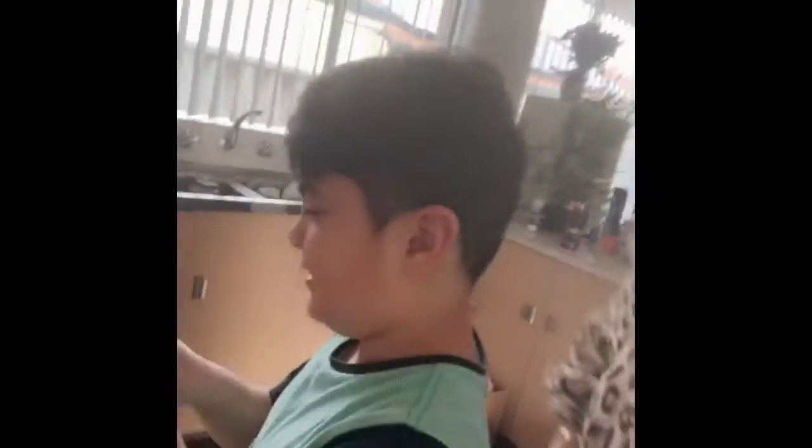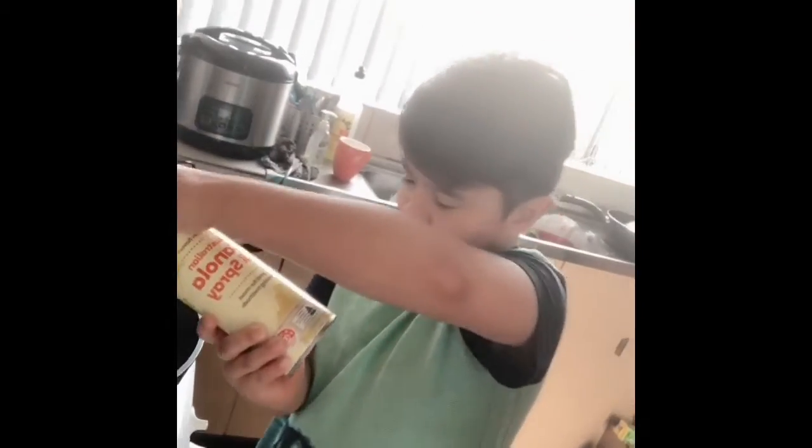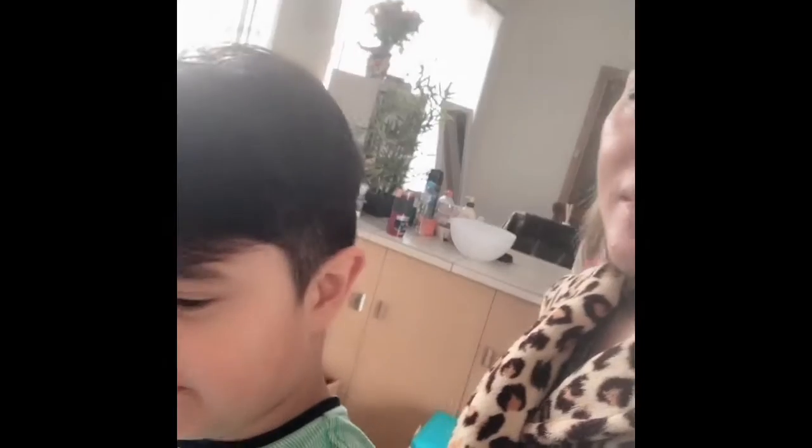Hi guys, welcome back to our channel! Today we're gonna make pancakes for our breakfast. First, spray it with oil — is it hot already? You have a frying pan? Yeah. How about your pancake mix? Where is it? It's on the table. Okay, now let's go with the pancake!